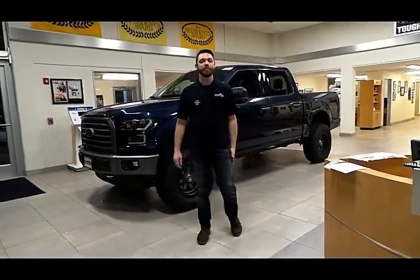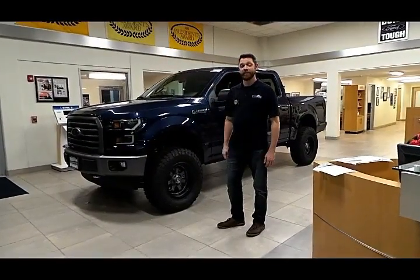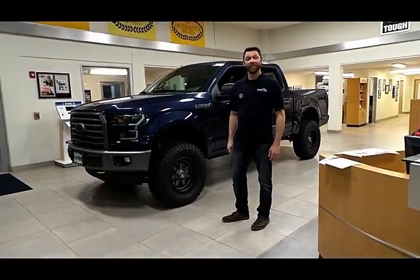Hello and welcome to Gresham Ford's new YouTube channel. My name is Jerry Priestess, and today I'm going to show you our very custom 2017 F-150 XLT.